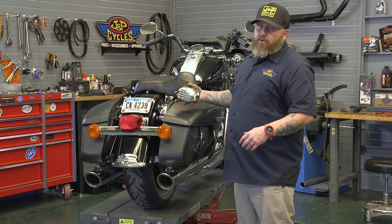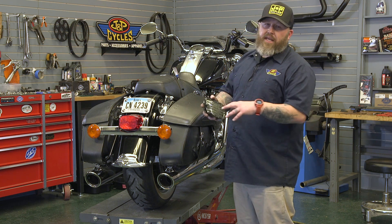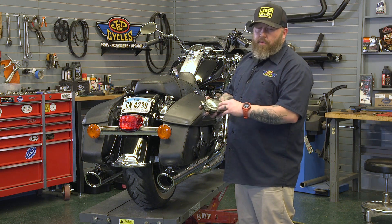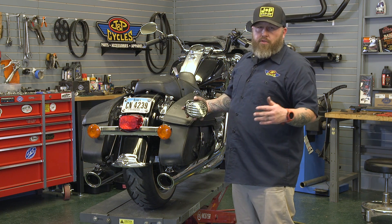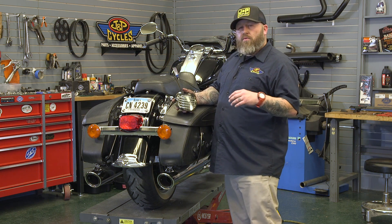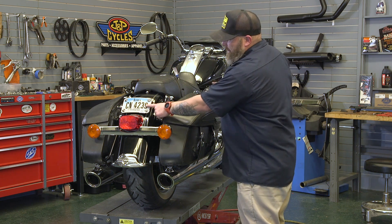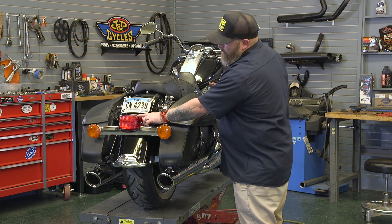So this is a 2012 Road King. The tail light install on this is going to be very, very similar — it's the same tail light setup as what would be on an Evo Sportster or a lot of Dynas and things like that. The one thing you have to pay attention to, depending on your model of bike, is where your plate is in relationship to the tail light.